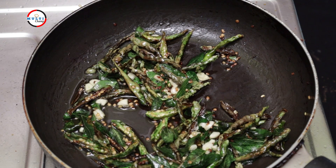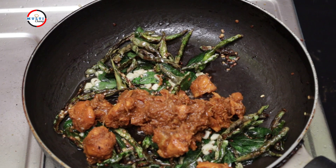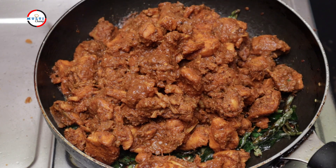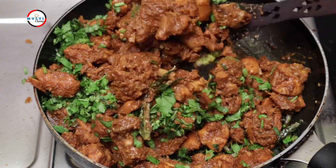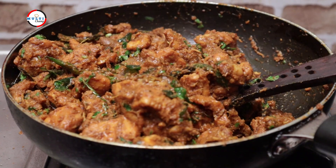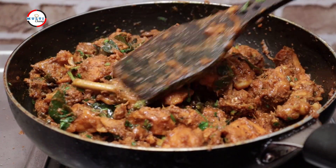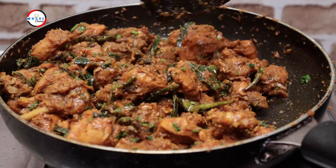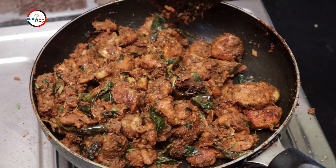Stir the chicken and put it in the pan. Now let's see how the heat is. Make the stove flame on the heat. Now I am going to chop the chicken into the dish.